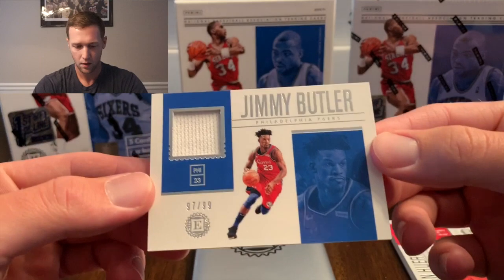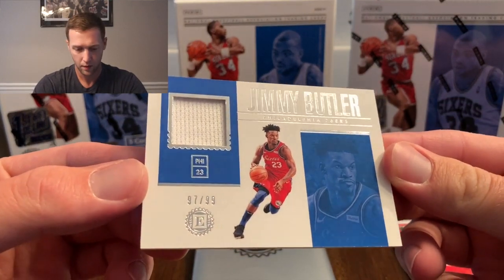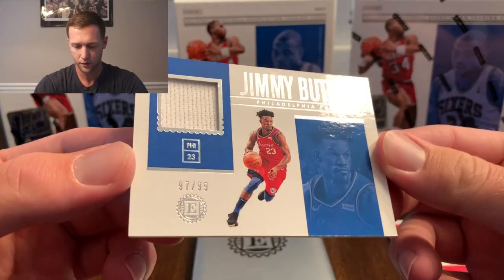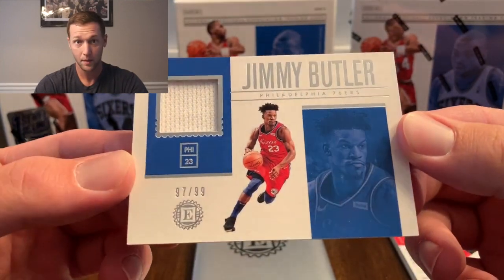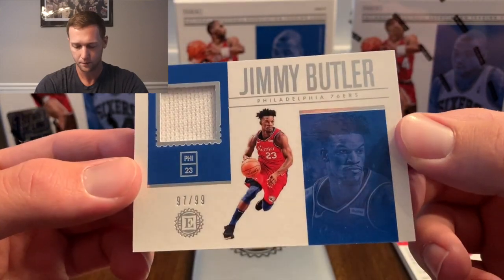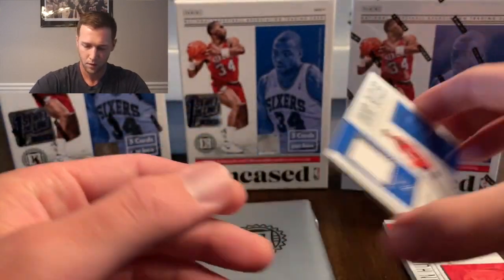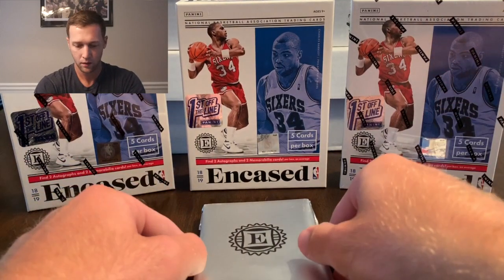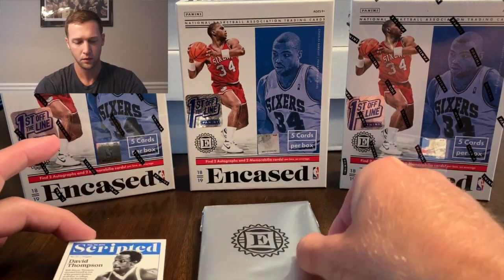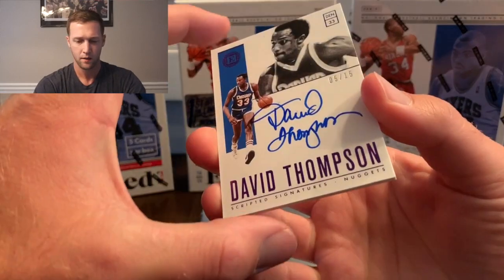Next card is Jimmy Butler — this is for the 76ers, though I think he was traded. I want to say he's with the Miami Heat now. That one is also numbered to 99. Three down, now we're getting into our autos.